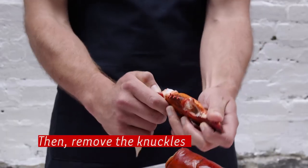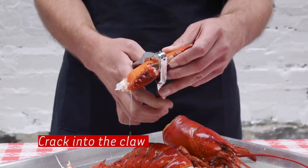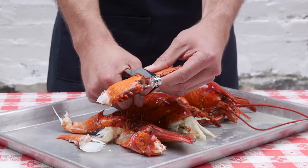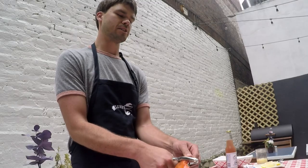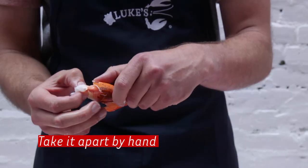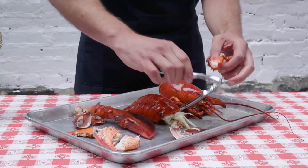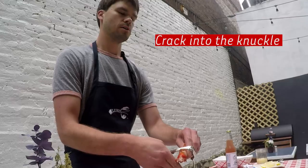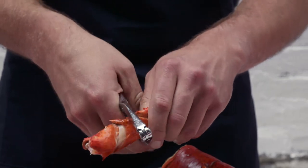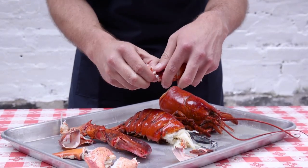Now you're going to remove the knuckles, and then you want to crack into the claw using your standard lobster cracker, or if you don't have that, a rock, a hammer, or anything you can find. Just crack it in a few places to make it as easy as possible, then just take it apart by hand and pull out some nice sizable chunks. Now go after the knuckle — crack it in a few places so it's easy to break open. Be careful, there are some spiky parts on these knuckles and claws and you don't want to cut yourself, so just keep an eye on what you're doing.